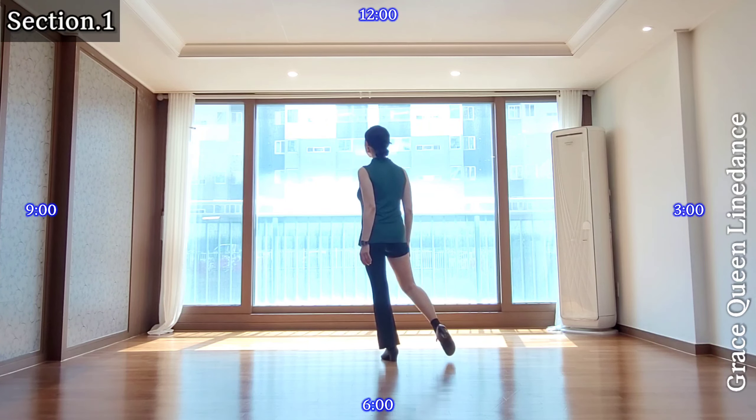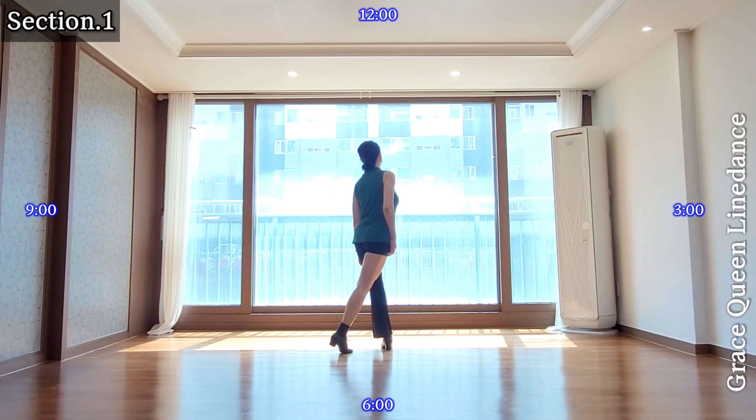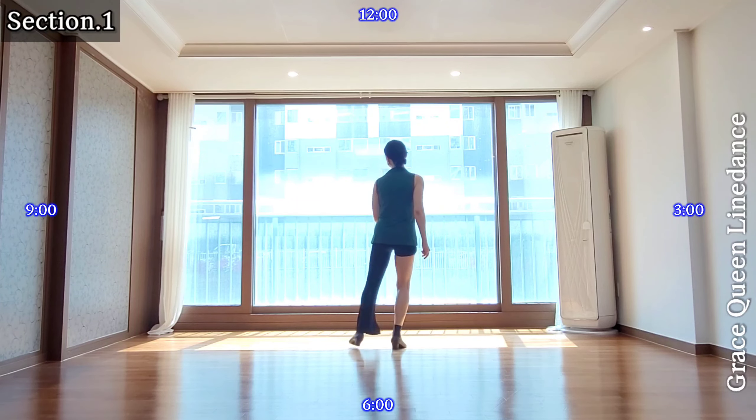Section 1: right cross and back. Cross, side drag, recover, left cross, point switch, point, together, point.